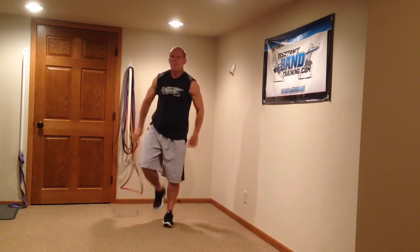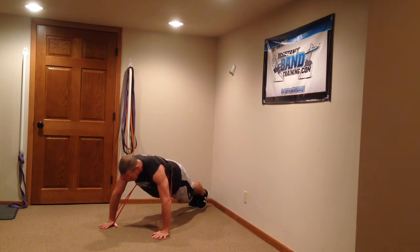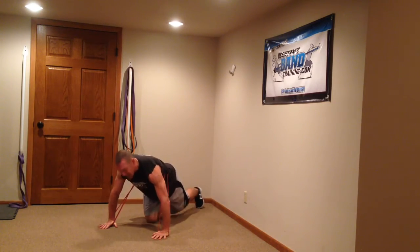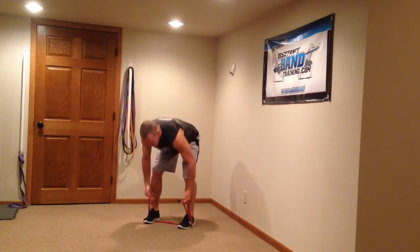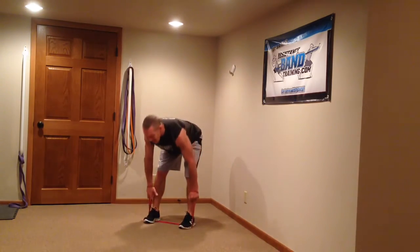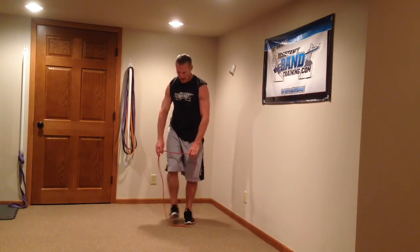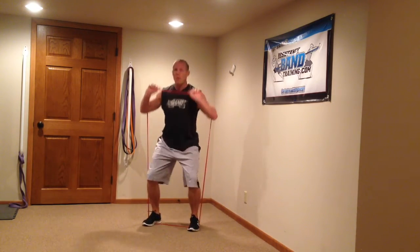From there, drop right down into a mountain climber. Lock out and get that trunk involved — a simple resisted mountain climber. Then we're going to finish up with straight leg deadlifts: take the band, slide it under, grab the loops, and put your hands through the loops to shorten up the distance. Why put this at the end? Because when we're done with straight leg deads, you're right back into presses — no break. I need to give your upper body a little break before we go back into presses.